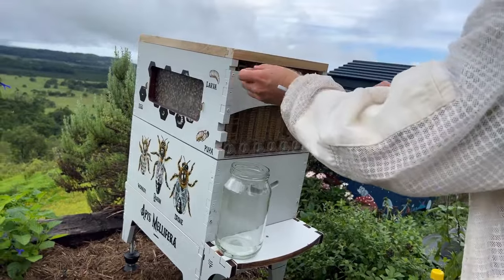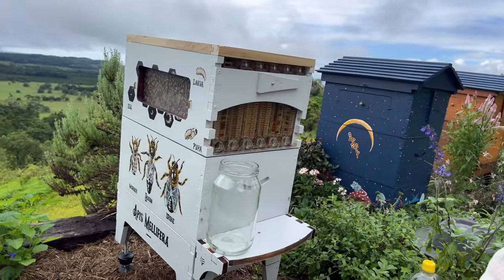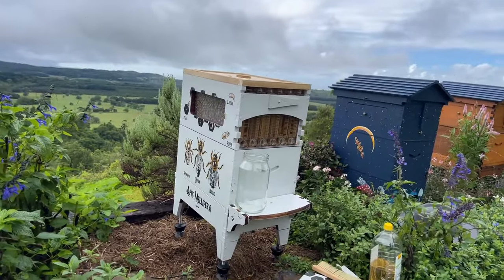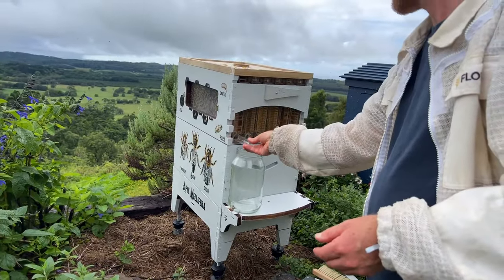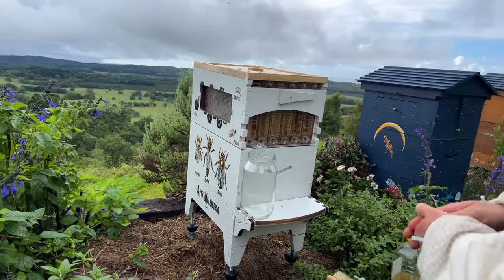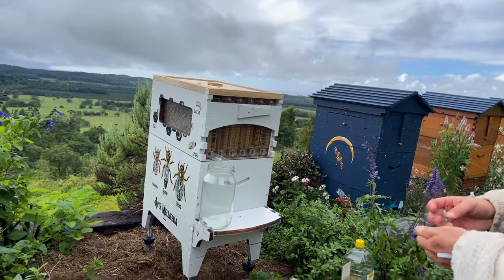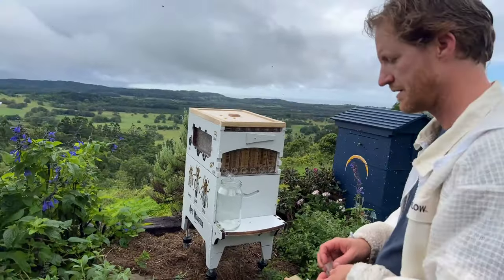Here's one from Dirty Rascal: the hive swarmed last fall and they have a new package of bees ready to arrive soon. Just wondering, can they leave the old comb for the new bees or should they let them start fresh? So the bees absconded, they've got all the comb, and they're about to get a new package — can they just put the new bees in there or should they start with fresh comb again?